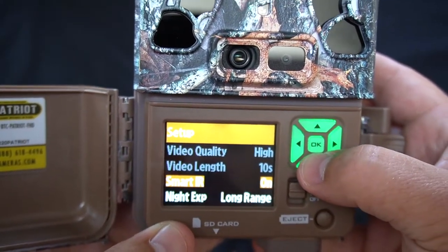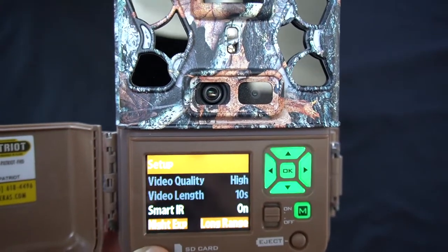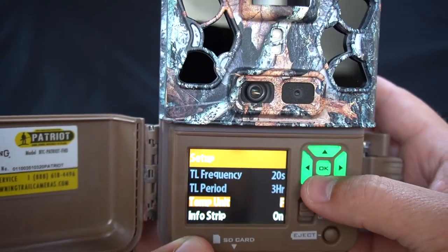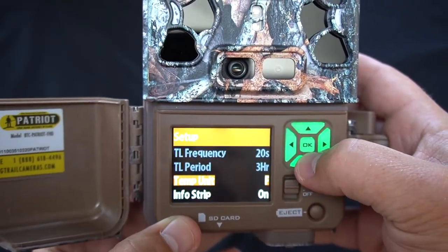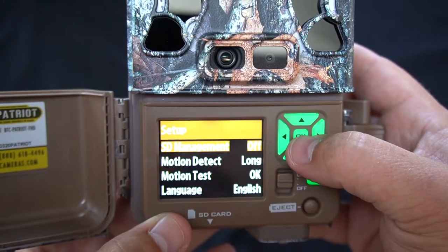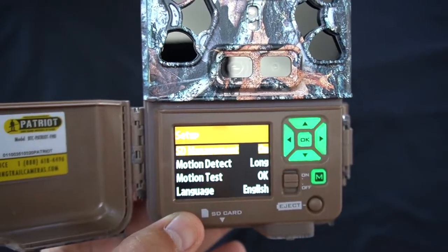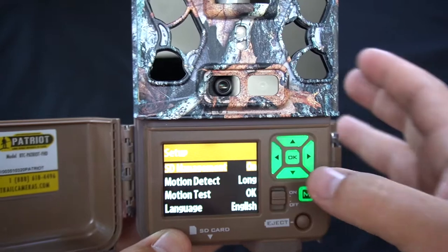Smart infrared — definitely going to leave that on. What that's going to do is with smart infrared, it doesn't set your video to a fixed length, but it triggers the camera to stay on as long as the animal is triggering the camera. Night exposure — long range — we're going to leave that there. Fahrenheit for temperature, info strips on, SD management — we're going to go ahead and turn that on too. What that's going to do is if you fill your SD cards up, that SD management feature is going to overwrite the oldest data on the card, so you'll always have your newest images and videos on your SD card.